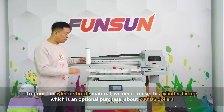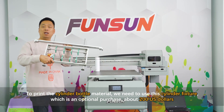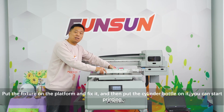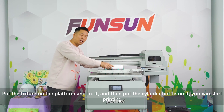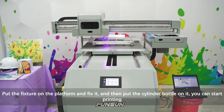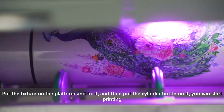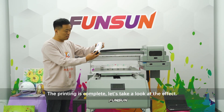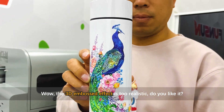To print a cylinder bottle, we use this cylinder fixture, which is an optional purchase at about 200 US dollars. Place the fixture on the platform, fix it, put the cylinder bottle on it, and start printing. The printing is complete — the 3D embossed effect is very realistic!